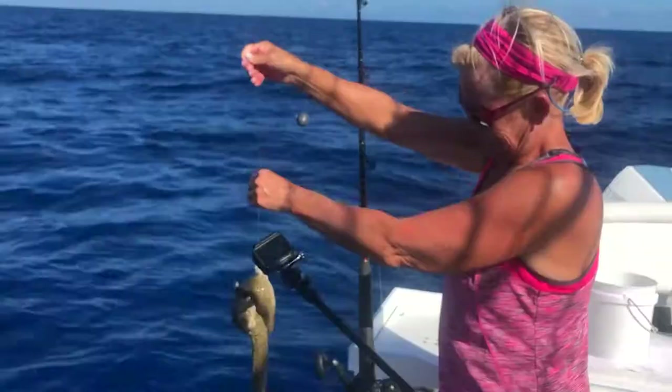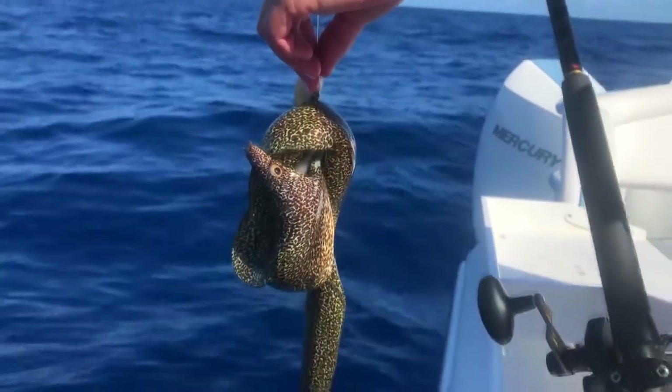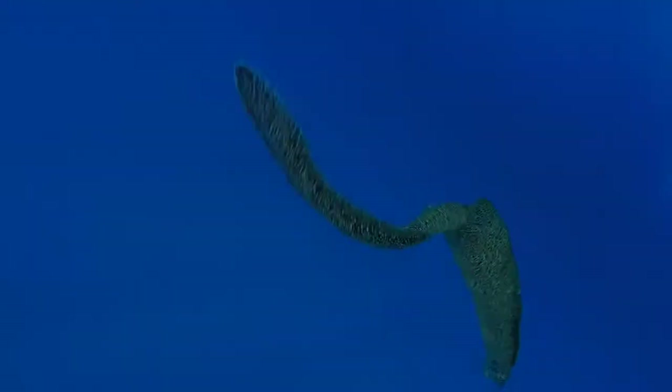The first bite of the day wasn't quite what we anticipated. You could say this eel is not in a situation it was expecting. Back to the ocean, little guy.